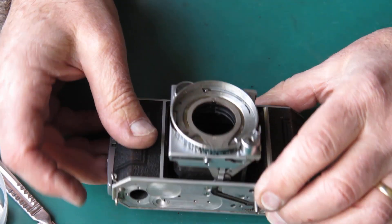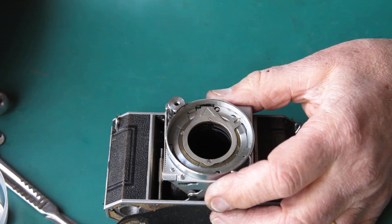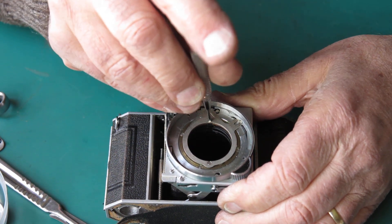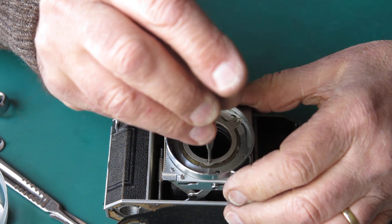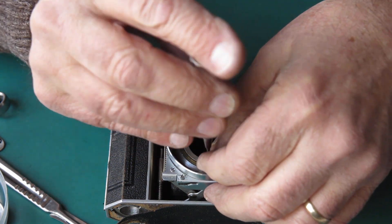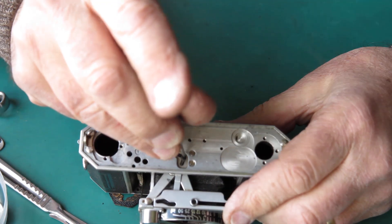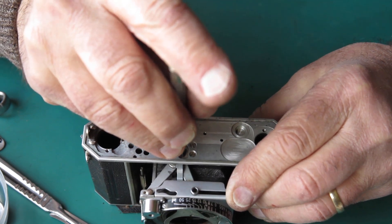The body — what have we got left here? All sorts, really. This ring here is the coupling for the rangefinder. That loose screw was loose, its mate was tight. That's okay.